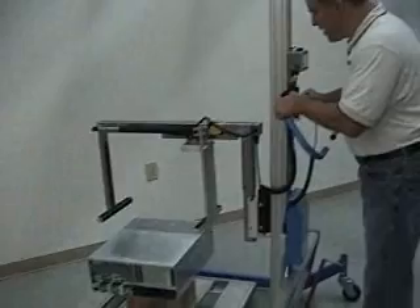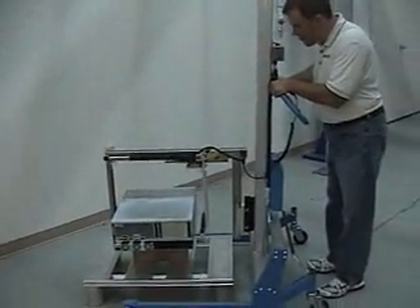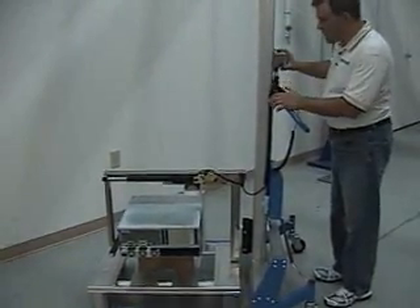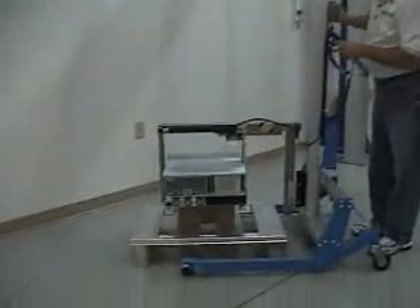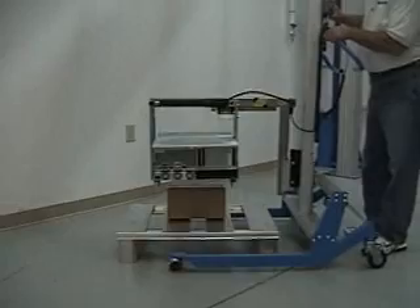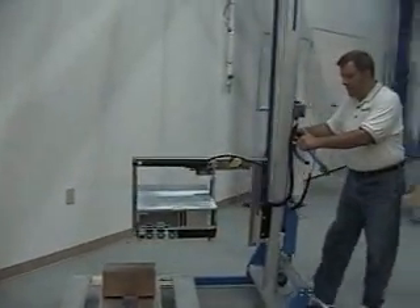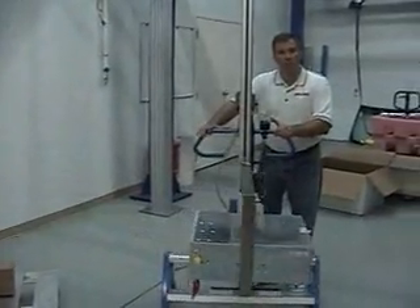We're going to drop the end effector all the way down to its down position. Then we move in and press the button, which engages the end effector, allowing us to grab hold of the tooling and then pick it up and move it away from the pallet and over to the workstation. Thank you.